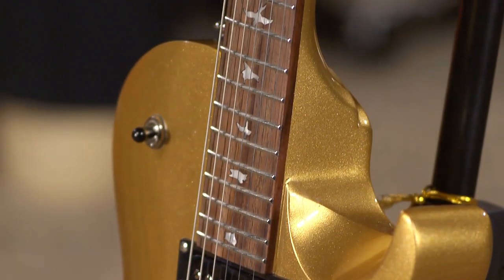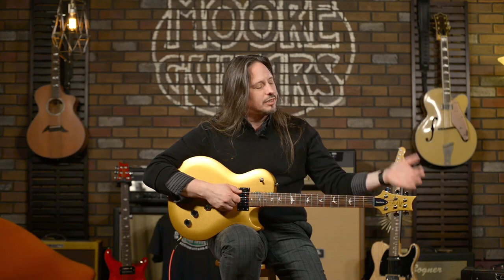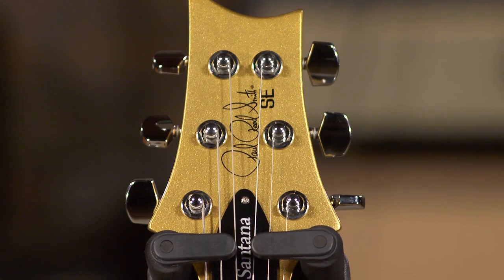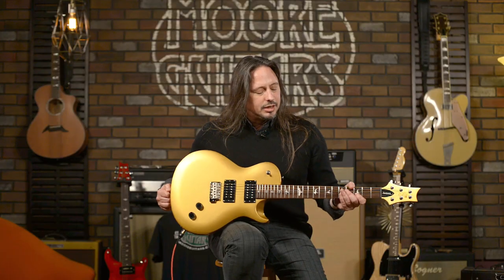Now, for those of us who are familiar with the Santana guitar, when you look at this, there's nothing to indicate — it doesn't have the iconic Santana headstock. Unless you look real closely, there's little to identify this as a Santana. This is the new Santana SE single cut and it's a great playing guitar.